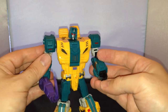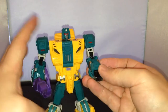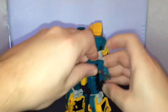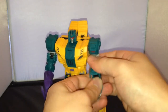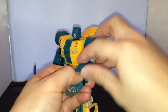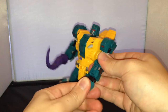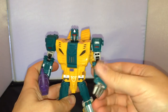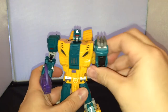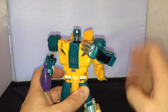There's no articulation in the fist at all. What you can do though — part of the transformation — is you could tuck his hand in like so, and you could have him with a claw if you wanted to. The claw does actually bend as well, so you can make it look like a fist or kind of like he's calling someone over.